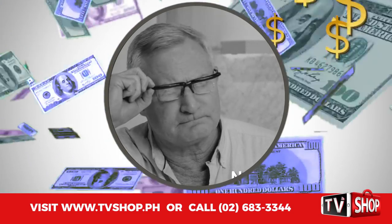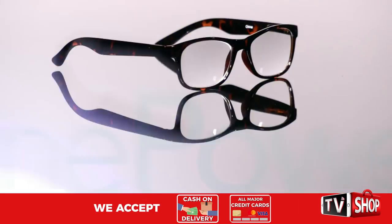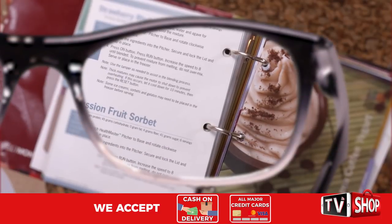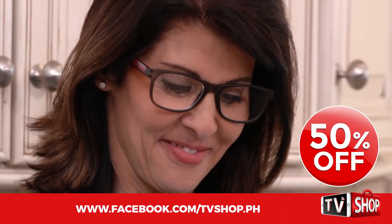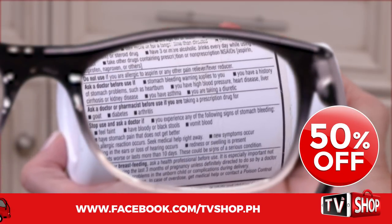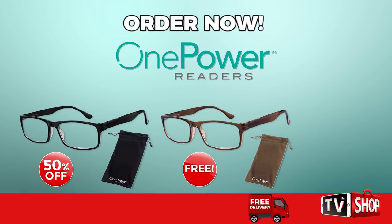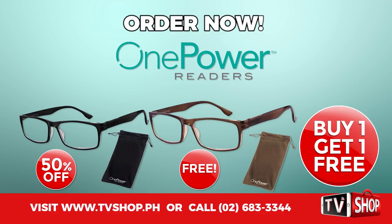Similar products can cost an absolute fortune. Don't waste your money — today we have a very special offer. Order right now and we'll give you a 50% discount. Yes, you heard right, it's yours at half our regular price. But wait, there's more — order now and we'll double the offer. That's right, you'll get a second one for free.